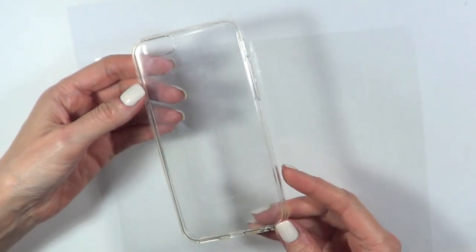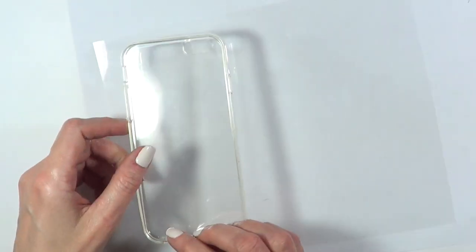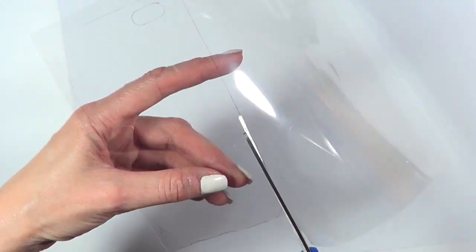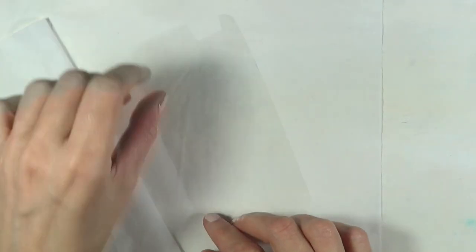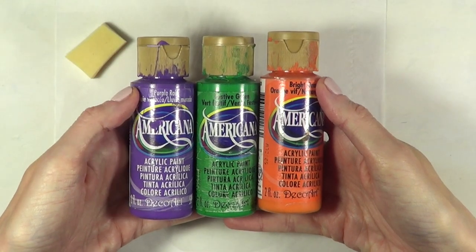I'm going to start off with a clear foam case and I'm going to be using an acetate sheet. I'm going to be placing my foam case upside down, then I'm going to mark the shape of it on the acetate sheet and then just cut it. Once I have done that, I'm going to be working with this upside down. I'm going to be working with a makeup sponge, purple, green, and orange acrylic paints.